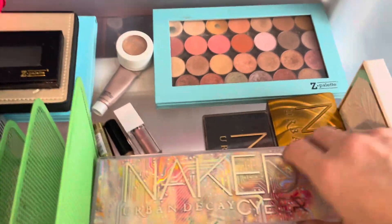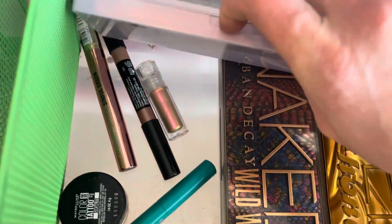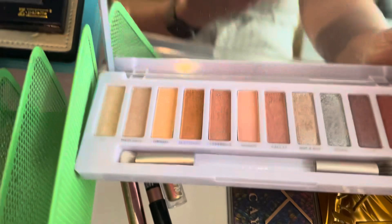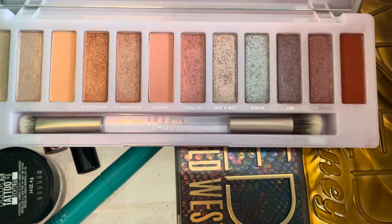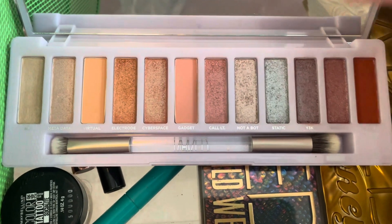I also like the Urban Decay Naked Cyber Palette. I know a lot of people didn't like this one, but these are my type of colors. I really like a light shimmer color to put all over the lid. I usually put a matte in the crease and then a light shimmer on the lid, so this one to me really works. I will go ahead and hang on to this one.